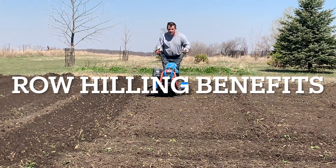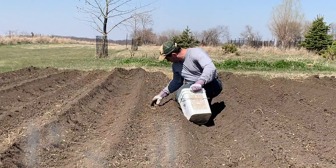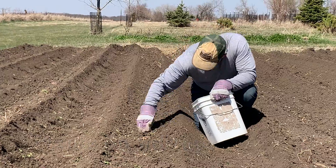This video demonstrates the hilling techniques that we use. We planted the potatoes on top of these hills to give them loose soil to start out in.